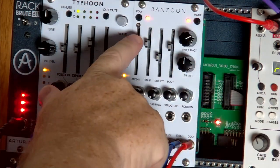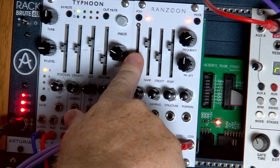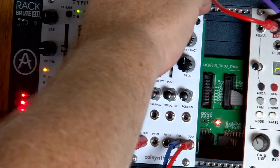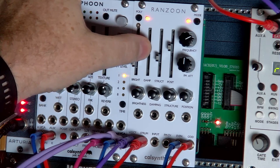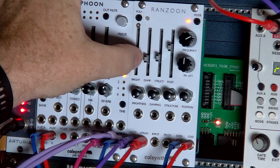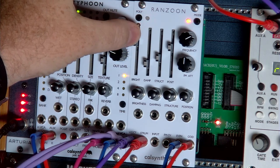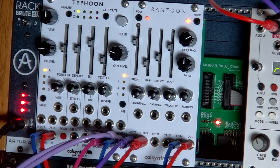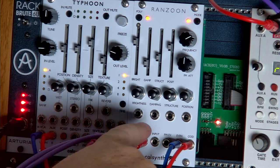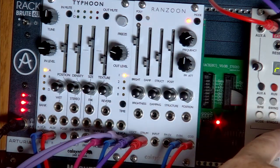I've got the Intellijel Metropolis running this sequence. We can change the brightness — this is basically a Rings module. The Typhoon is really not doing anything other than giving it reverb, so we can do it raw. I've got it in stereo mode, which is one of the reasons why I got the Rings module. Let's make this sequence go a bit quicker.